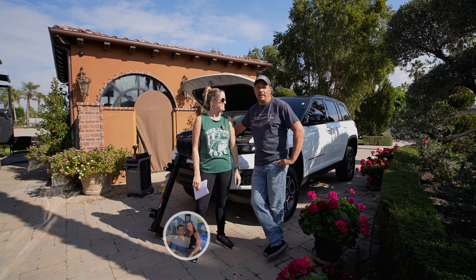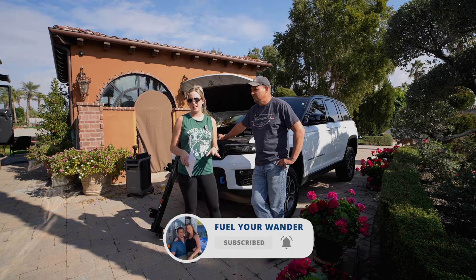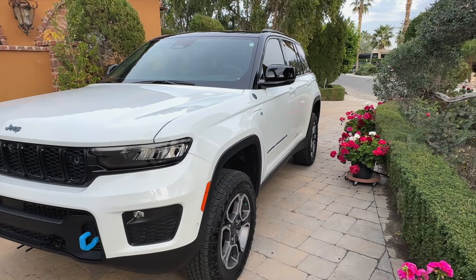Hi everyone, I'm Hillary. And I'm Chris and we're with Feel Your Wander. Today we're going to be doing a full in-depth how-to video of how we install our new base plate on our new Jeep so that way we can flat-tow it behind the RV.